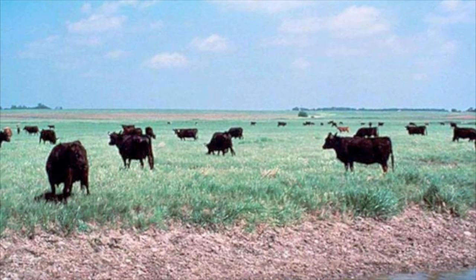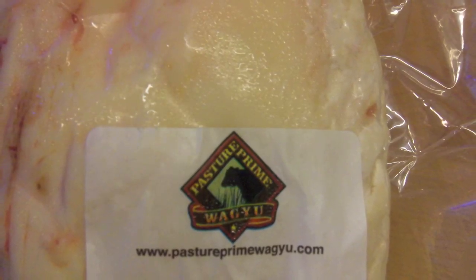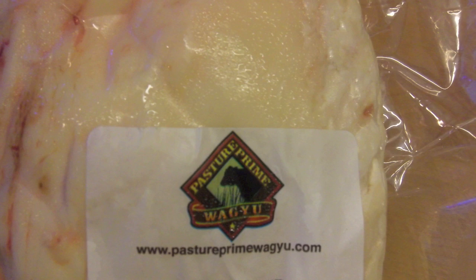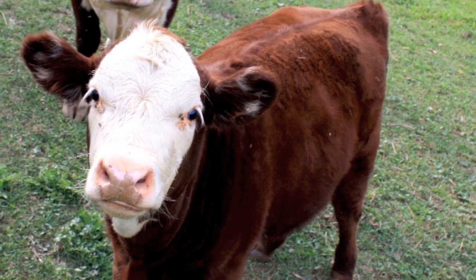First of all, you need to make sure that you use the best quality tallow to start with. I use beef tallow from Pasture Prime, which comes from pasture-raised, grass-fed, and grass-finished cattle.